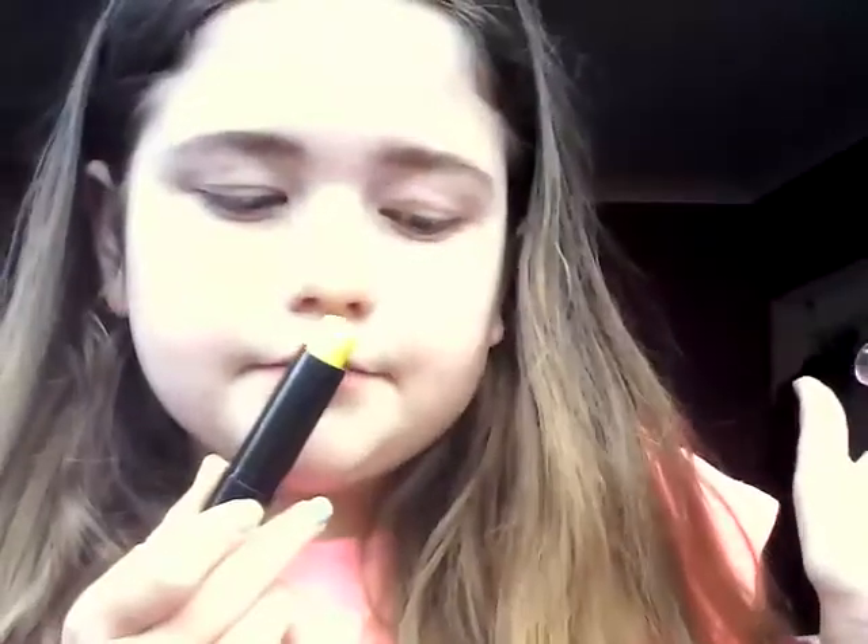So last but not least, this one — and it's yellow. And this is Fierce and Tangy, and it's just a yellow, and it smells like lemon and lime. I really like the smell — very summery.